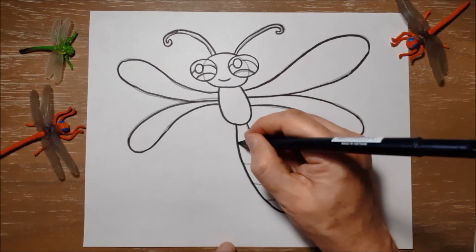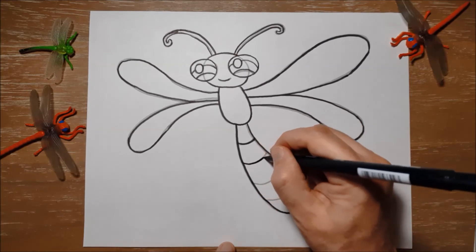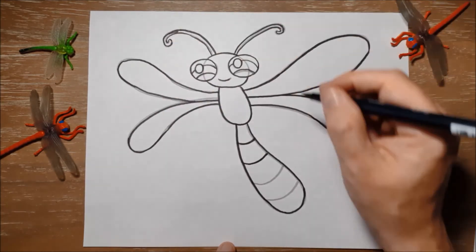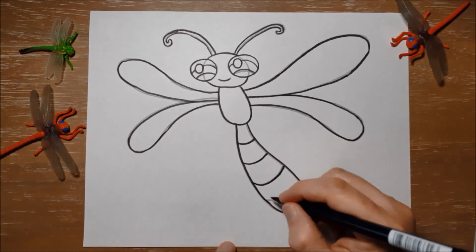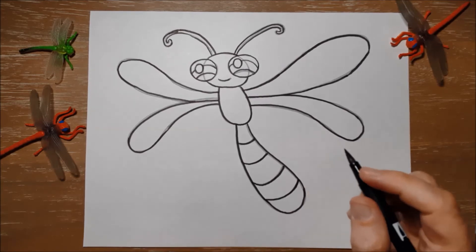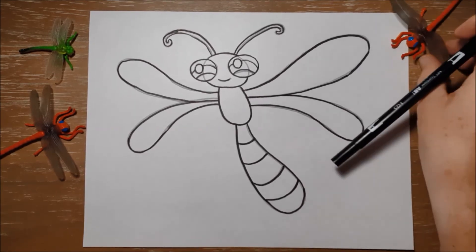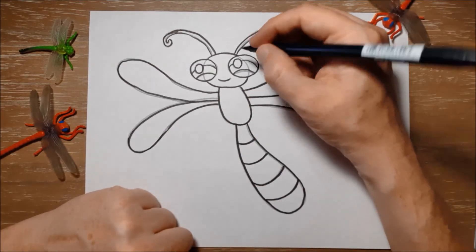And they have these huge eyes, which are special eyes called compound eyes. That allows them to see almost all around — they can almost see behind themselves — which is why they're such good hunters. And they always catch their prey like mosquitoes and other insects right out of the air. They swoop down and grab the other insect out of the air and munch on them.